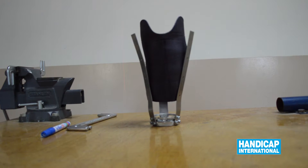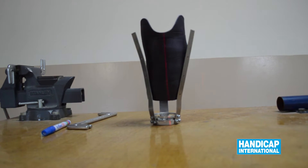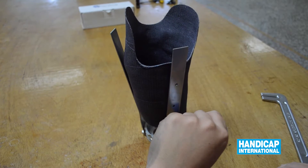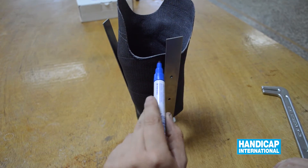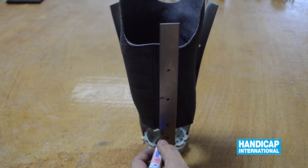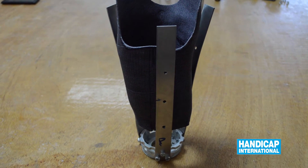Verify the frontal alignment. Mark the reference lines of the alignment. Do not forget to mark the base of the prosthesis to ensure the right position of the sidebars.